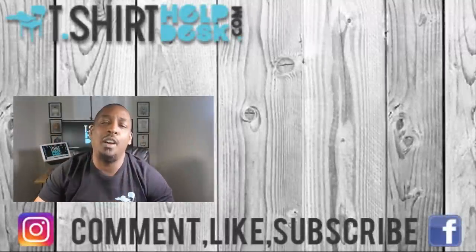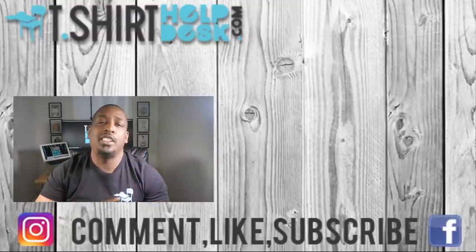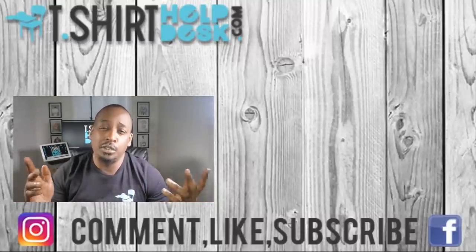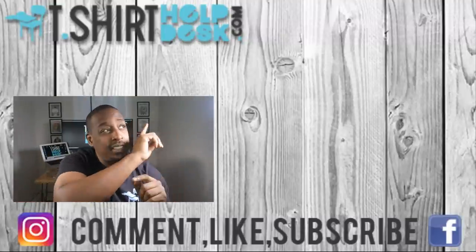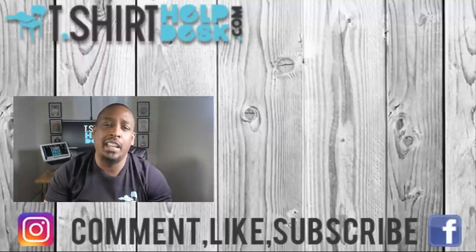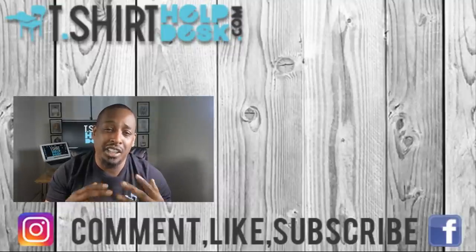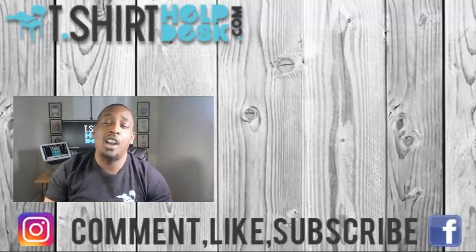Alright guys, that was the folding t-shirt video. Make sure you like, comment, and subscribe. If you like t-shirt stuff and t-shirt videos, make sure to check out Bella Canvas — there's a card up there and a link in the description box. Check them out; they are fantastic. They give all types of advice on how to start a t-shirt brand, how to price your t-shirts, and really cool stuff on DTG. If you like us, you are going to love them. The link is up there — peace, see y'all later.